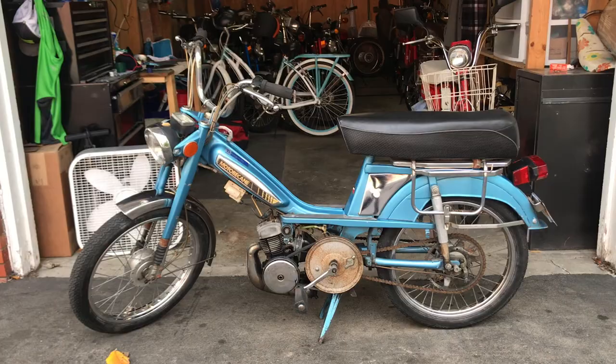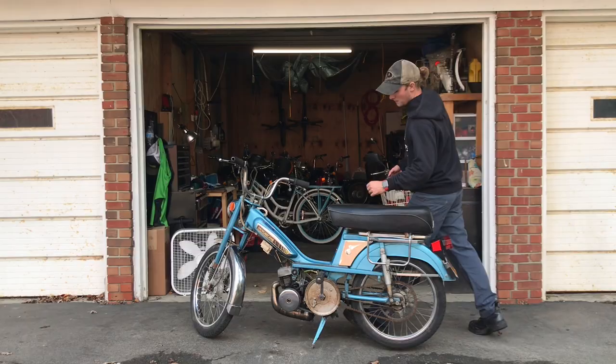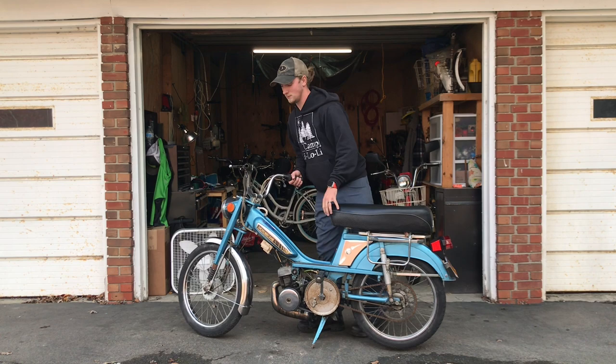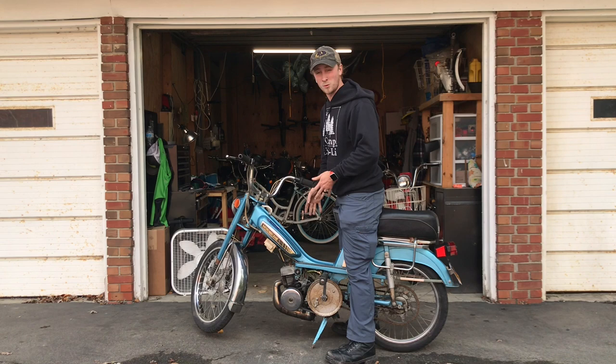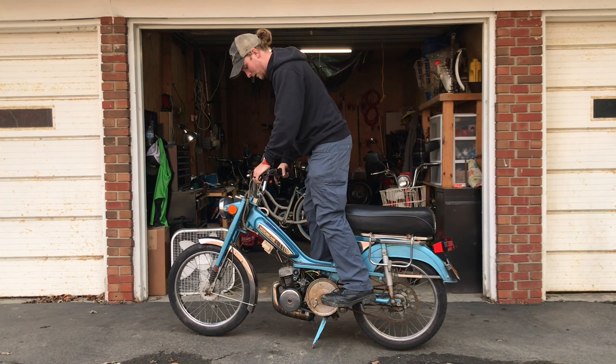Once you feel it starting to run, drop the choke and you should be able to take right off. I typically like to start my bikes rolling, but for this application I'm just going to give you an example of a bike that's on its kickstand. So again, before you start the bike make sure your gas is on. Stand up on the bike pulling both switches — choke and decomp up.